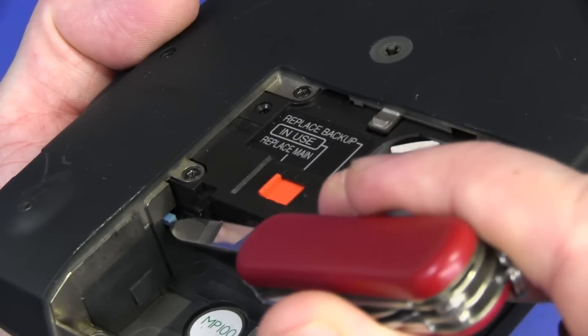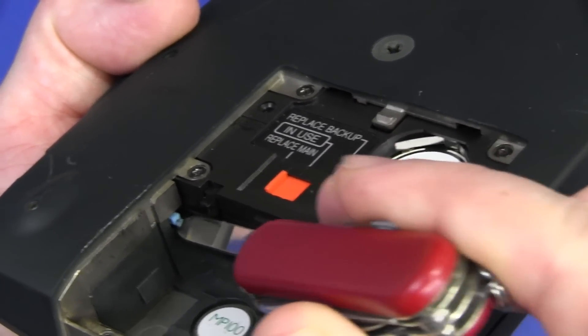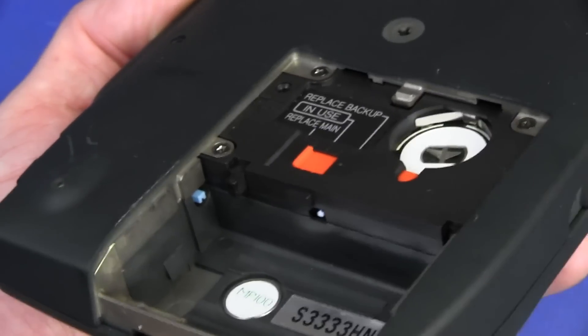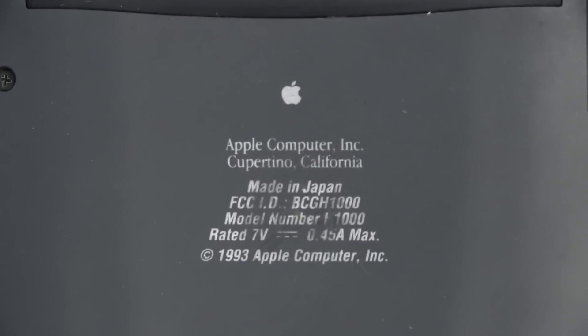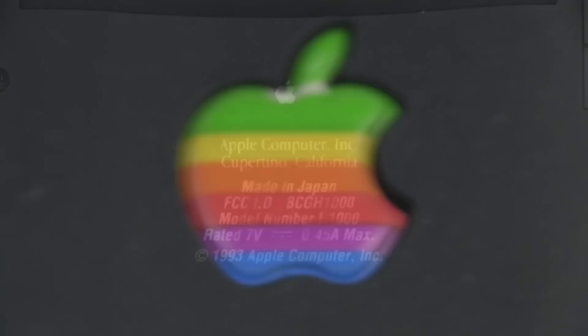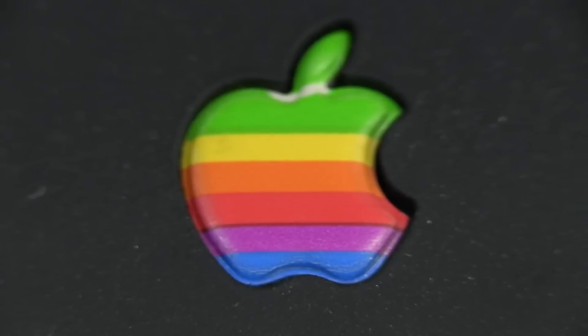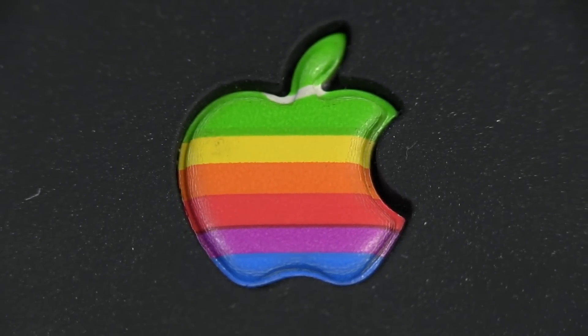We've got secret switches all over the place. There's another little blue one down in there — a little secret reset switch, although there's already a reset switch there so I don't know what that one's doing. For the record, model number H1000, 7 volts at 0.45 amps, copyright 1993 Apple Computer Inc., Cupertino, California. And for the Apple fanboys — some artistic focus on the Apple logo. Does it get any better than that?